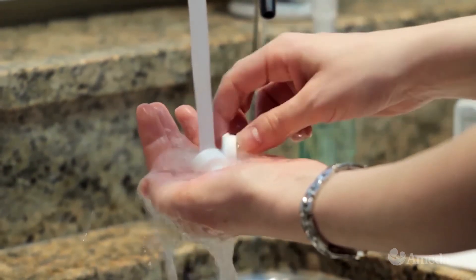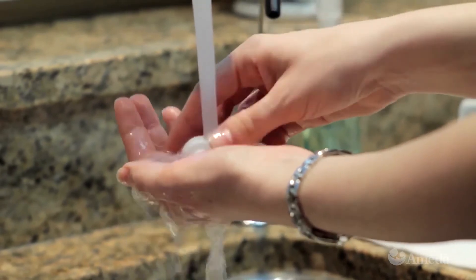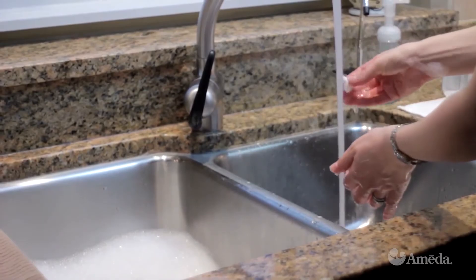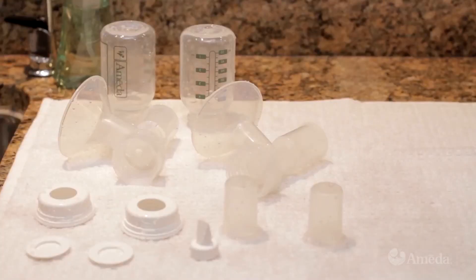Be especially careful with the valve. The valve should always be washed and rinsed gently and should never be scrubbed with brushes or anything abrasive. To ensure the best performance of your breast pump, we recommend replacing valves every 8 to 12 weeks depending on cleaning and use.